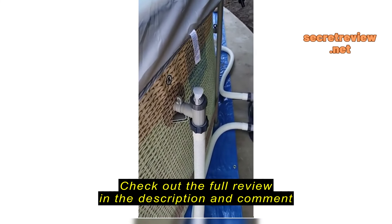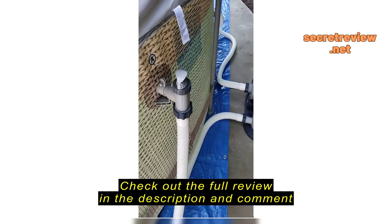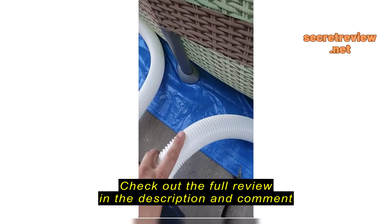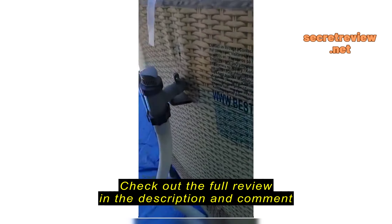If you're going to do that, just make sure you clean the cement really well. And if you are going to buy this pool, consider buying an adapter for the Intex — there's a hose.